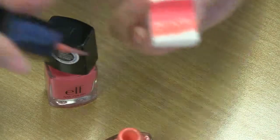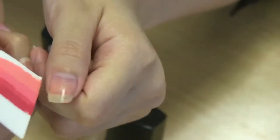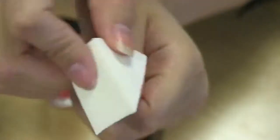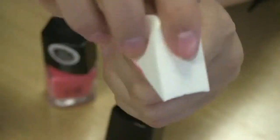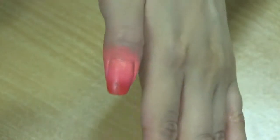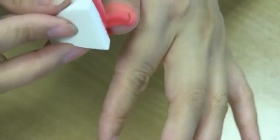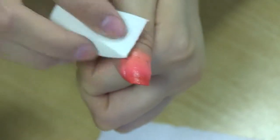Once you're done, your wedge or sponge should look something like this. Step two: now it's time to stamp and roll the design onto the nail. Line your nails with the wedge and roll across the surface of the nail. Keep rolling over the same nail until you build up your preferred color and intensity.